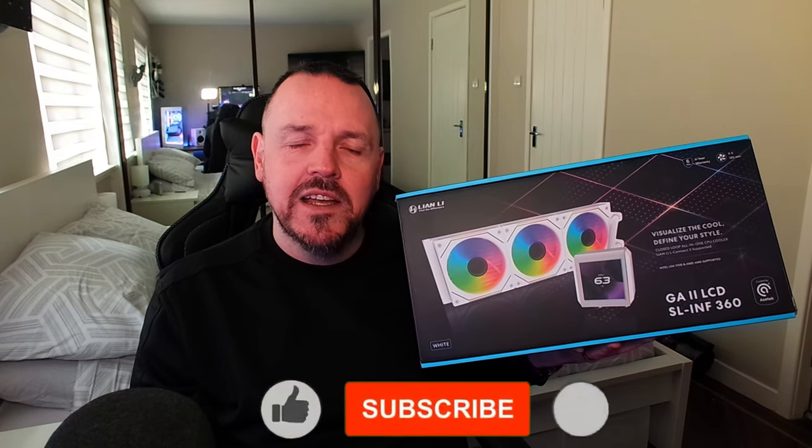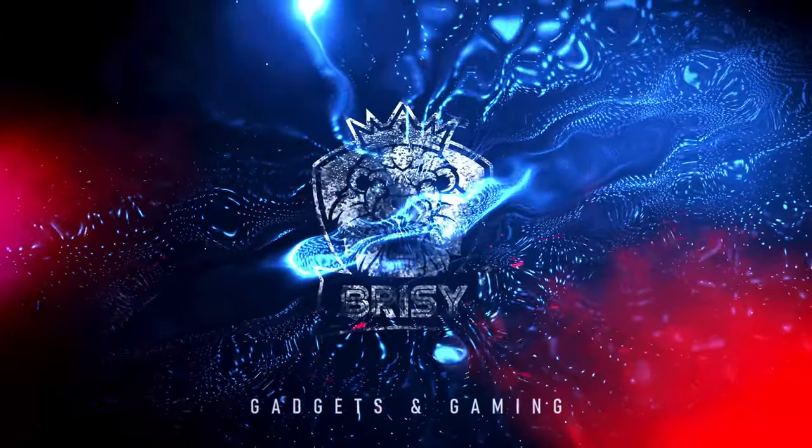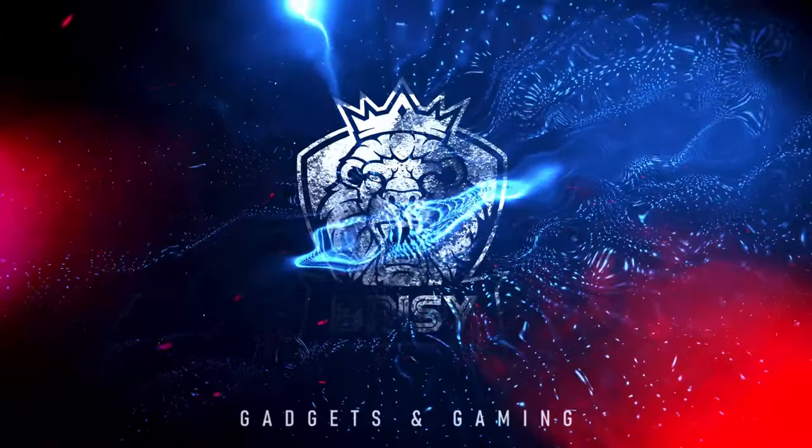Today we're going to be taking a look at the Lian Li Galahad 2 LCD SL Infinity 360. Welcome back again guys. There's a bit of a storm outside so hopefully you don't hear the wind battering off the windows. Today we'll be doing an unboxing of this fantastic 360 cooler by Lian Li — unboxing, a quick installation, I'll show you how to set up the software, and then I'll do a little benchmark showing you the performance of it. Let's get into it.